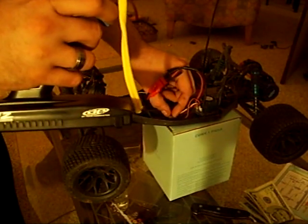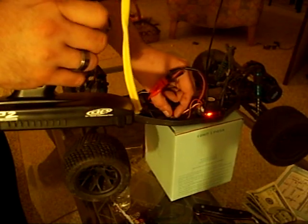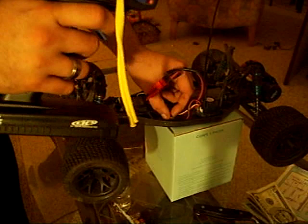Turn it off, turn it back on — there you go. Brake — here you go.